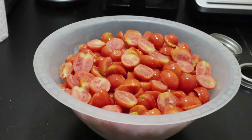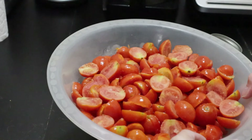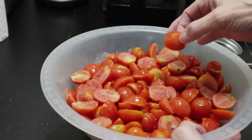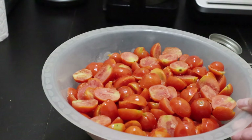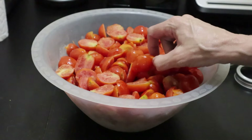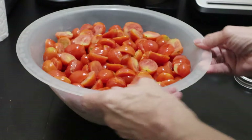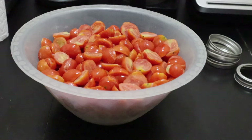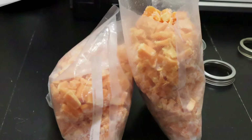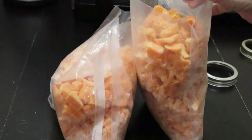My freeze dryer is busy drying my batch of homegrown garden green beans that I had in the freezer. I also had a couple of bags of cherry tomatoes, and I understand it's probably better to cut them in half, so I've gone through the process of cutting them and put them back in the freezer until it's their turn.